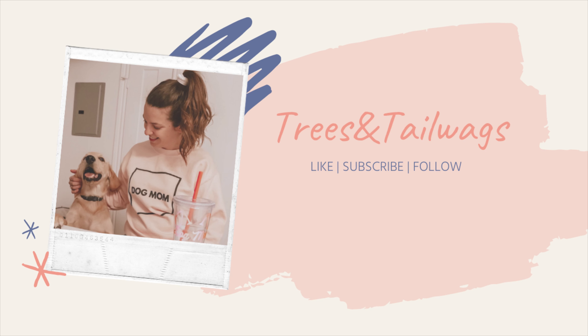That's it for this unboxing! As always, if you'd like to see more of our adventures and unboxings, make sure to like, subscribe, and follow us.